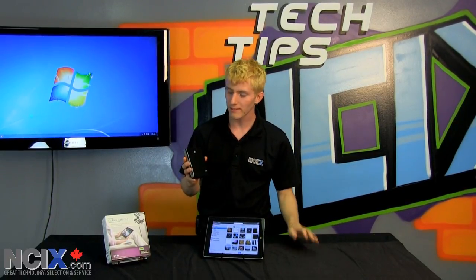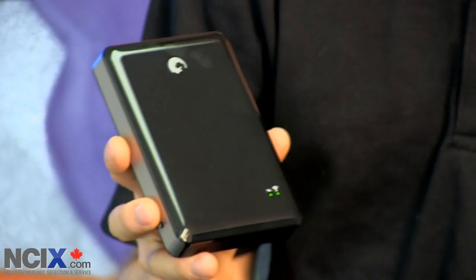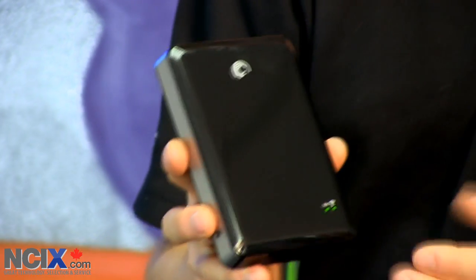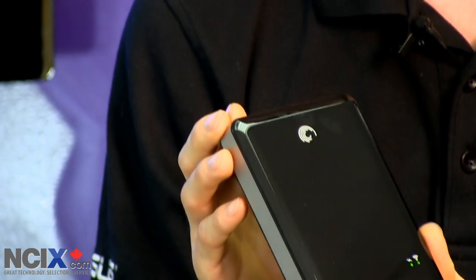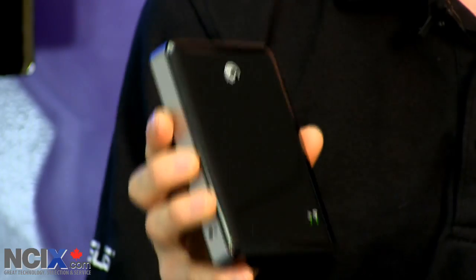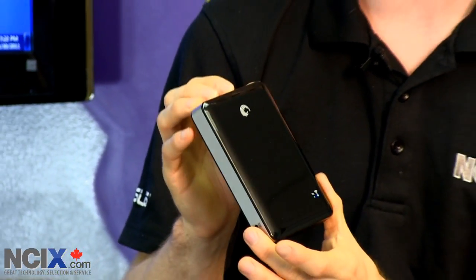Two really cool features of the GoFlex Satellite are these. One, there's a Seagate app you can run on your PC or Mac to sync either all compatible files, iOS-compatible files, or all media files to your drive with one click. The other thing is that Seagate isn't done with this product — it is still capable of being user firmware upgradeable. You can download the latest firmwares from Seagate, load them to your drive, and Seagate has the intention of releasing additional features and functionality for the GoFlex Satellite in the future. Also of note is that the firmware upgrade is non-destructive, so you won't have to wipe your data and reformat the drive.